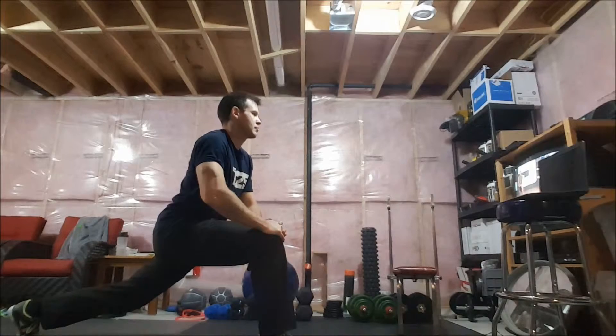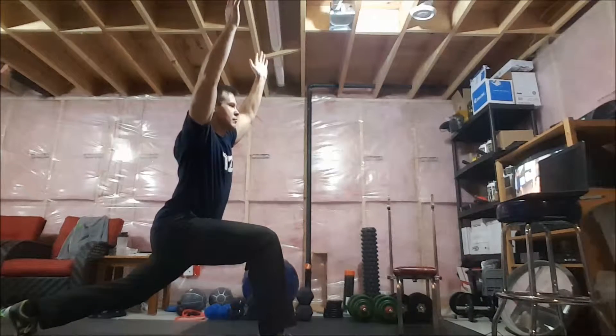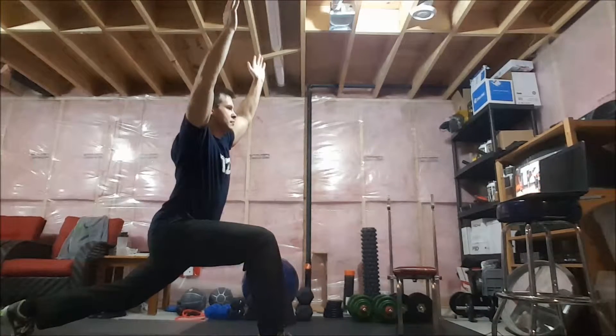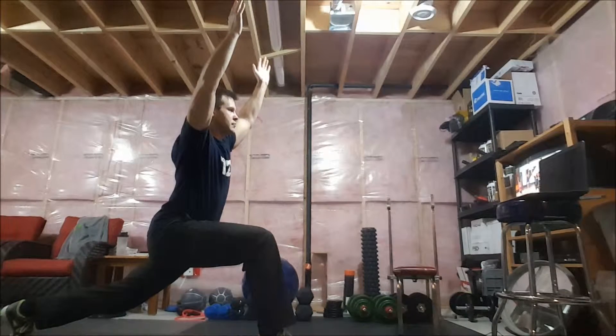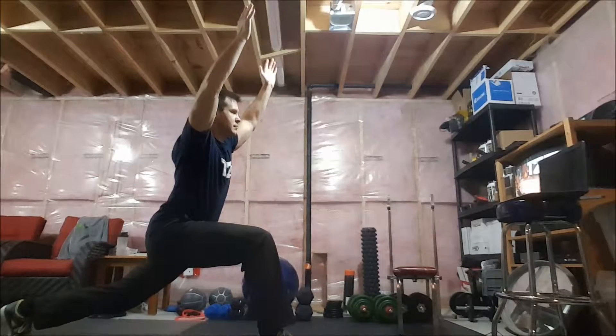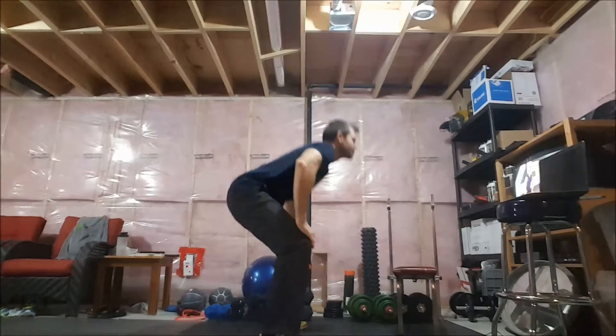Lift your arms up nice and high. Now if you lift your arms up nice and high, what I want you to do is squeeze that glute. If you can go a little bit lower, that's great. You might need to readjust that front foot. The focus is on the hip flexor. Squeeze through. Three, two — squat the hip flexor. We're going to the other leg. Squat down, hip flexor back. Switch.